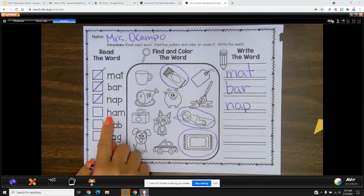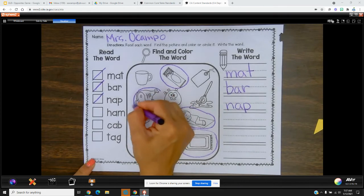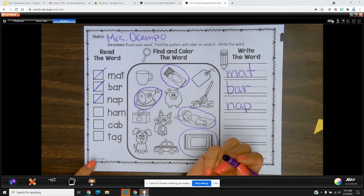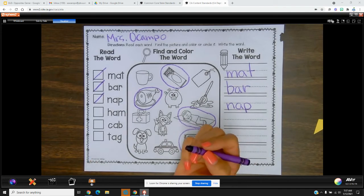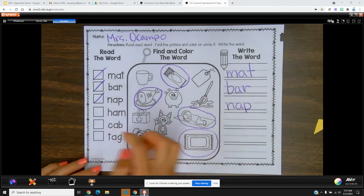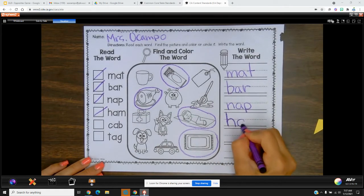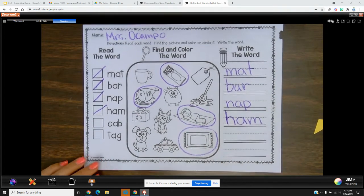Okay, sound it out with me — good morning! Sorry, I was saying good morning to Mississippi. Okay, here we go: h-a-m, ham.